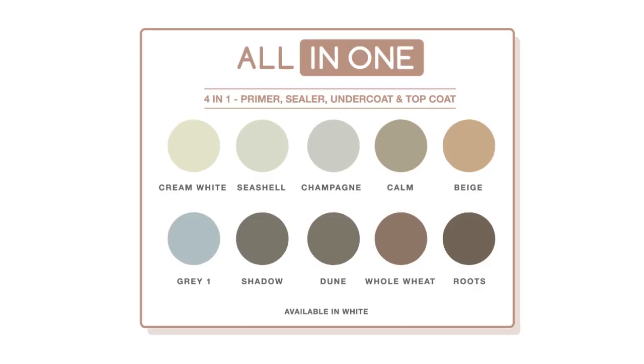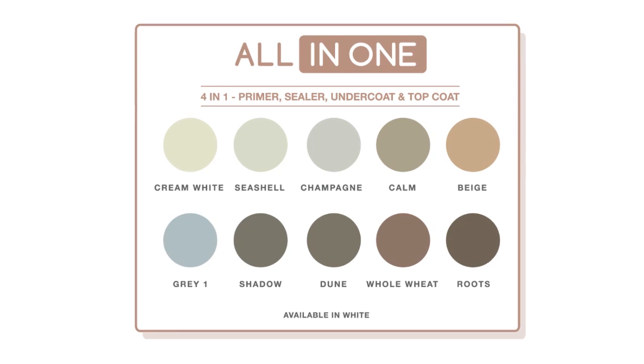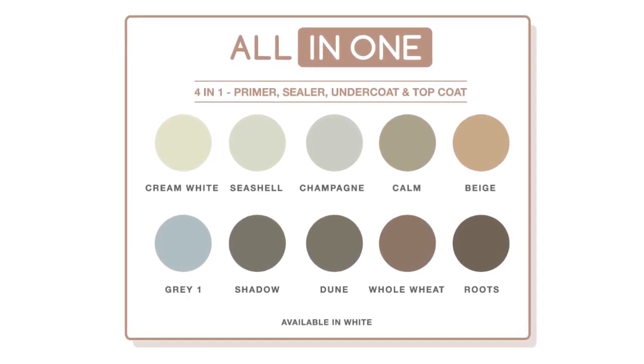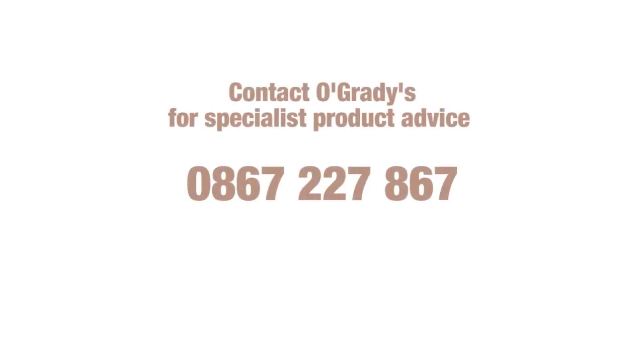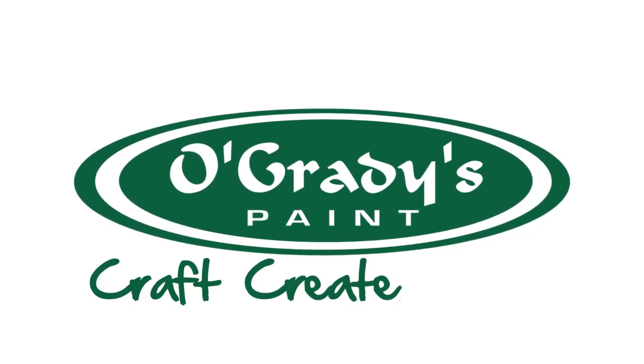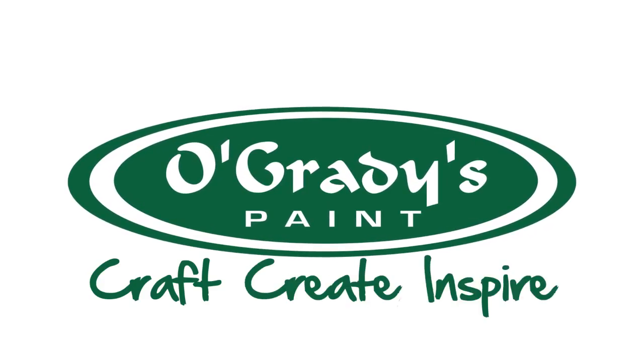All-in-One comes in standard colours, but it can also be tinted to match your particular colour scheme. For any help in choosing the right product for your painting project, call your nearest O'Grady's specialist or visit O'Grady's.co.za. O'Grady's — Craft. Create. Inspire.